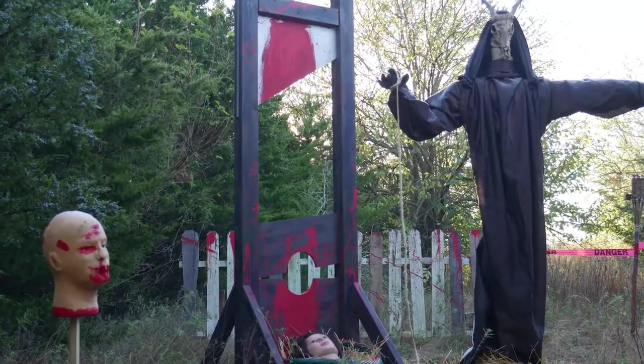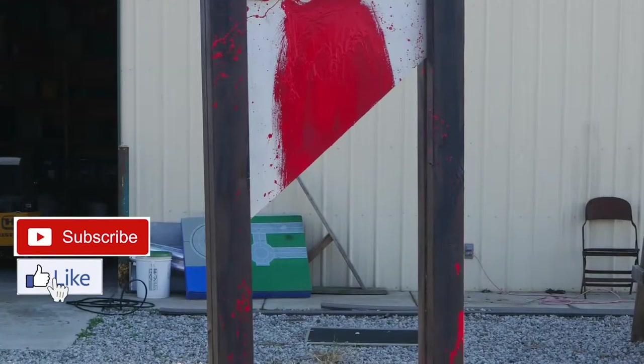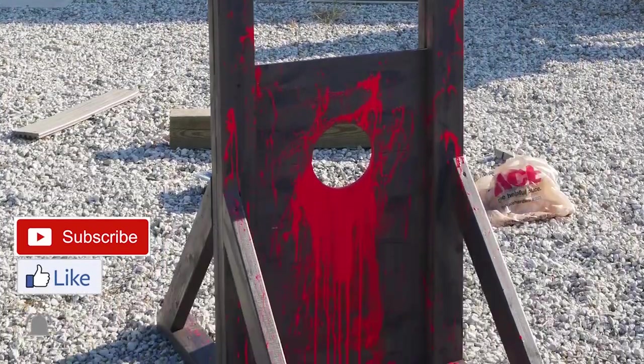I'm going to show you how I made this guillotine Halloween prop for my haunted forest. If you like what you see, please hit the subscribe button, like, and leave a comment.